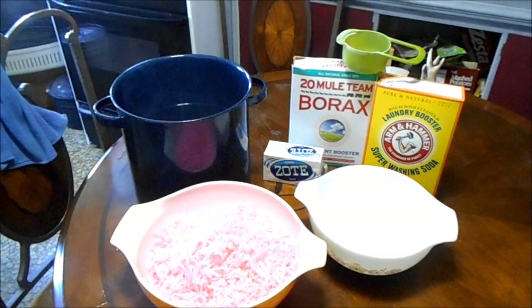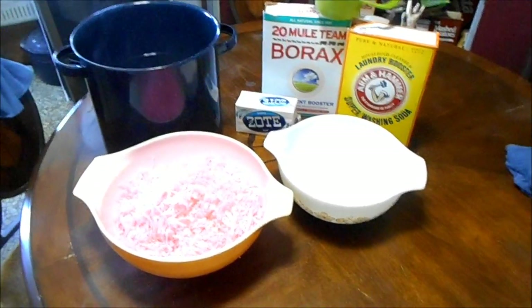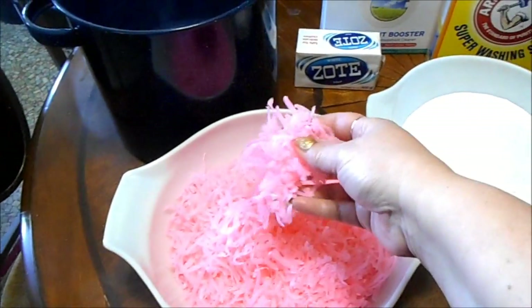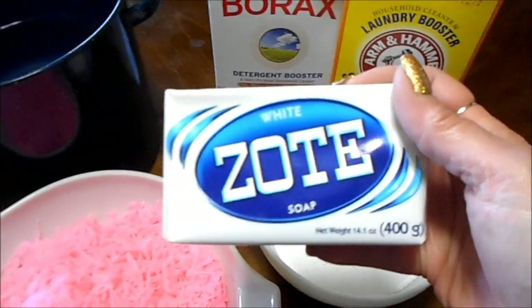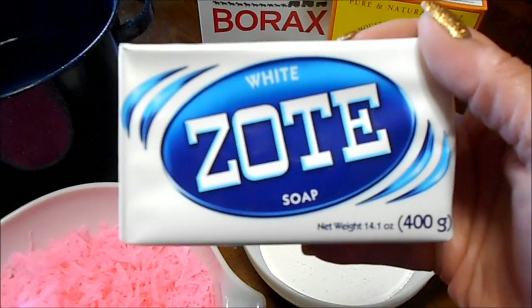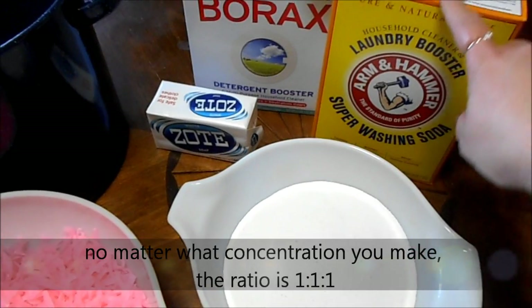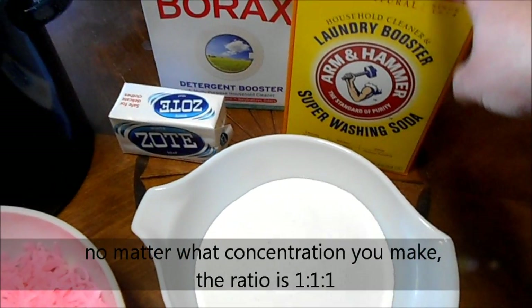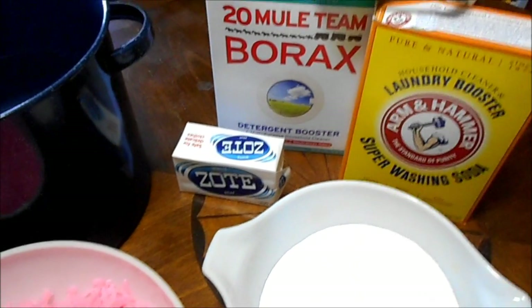I don't like powder soap so I always do liquid laundry detergent. This right here is the base of my laundry soap — I prefer the Zote. I get it at Walmart for about 98 cents a bar, really cheap. It comes in pink or white; this is the white. I use two bars. I've got them shredded up and ready to go. In this bowl is two cups of Arm & Hammer Super Washing Soda and two cups of Borax Mule Team.